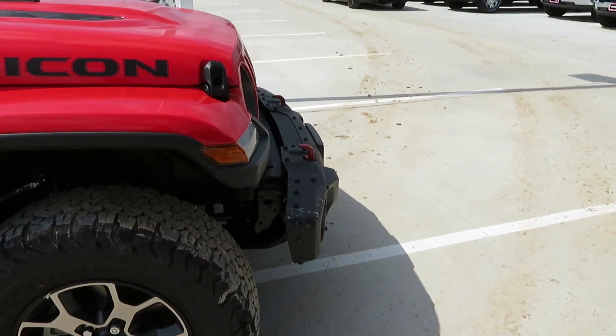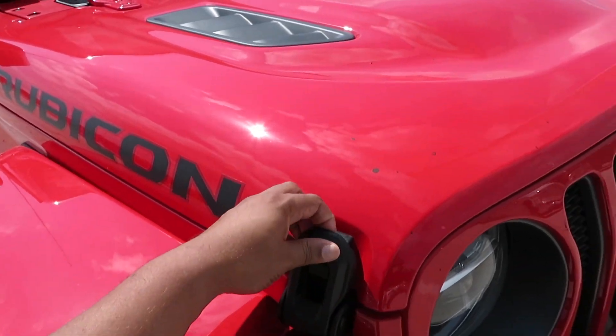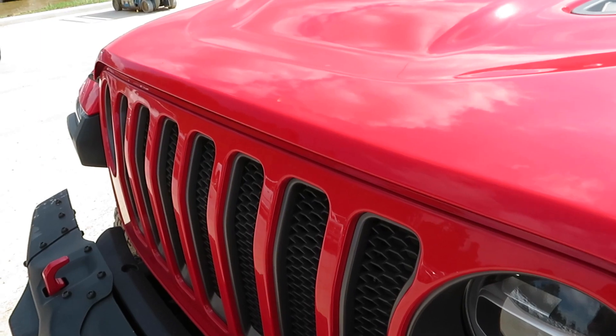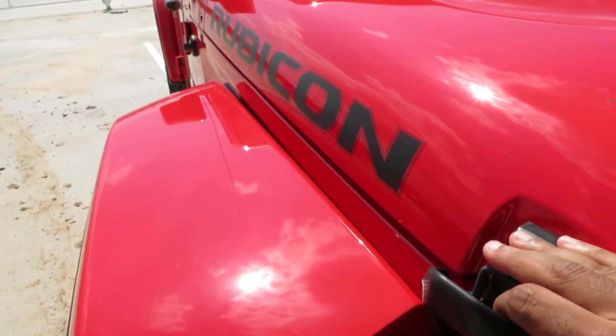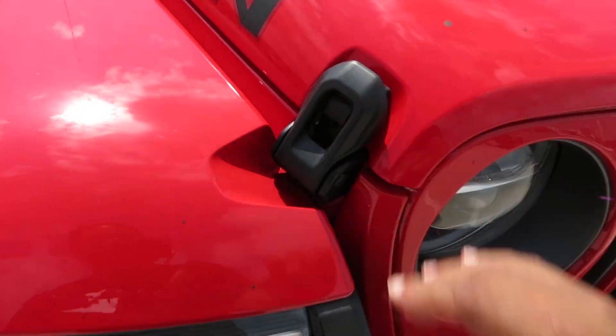This one does have a 3.6 liter V6 engine putting out 285 horsepower. We weren't going to open the hood because it's got all these latches, but we'll go ahead and show y'all what's underneath there. I've never opened up a Jeep hood — it's kind of hard to open. This one doesn't want to open for me, so we're going to close that. We just embarrassed ourselves, but hey, it is what it is. These latches on Jeeps are hard latches.